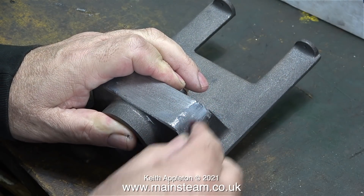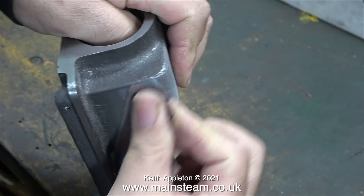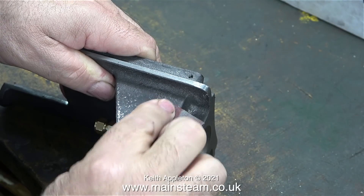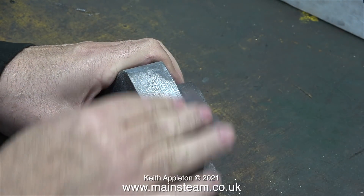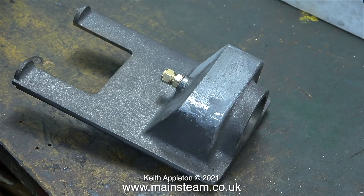I used JB Weld for this job and 24 hours later the JB Weld is set. Now it's time to rub down the JB Weld so it sits perfectly with the casting. I'm using medium emery cloth for this job to start with, and the rubbing down process did take a lot longer than I'm showing here. I finished off the job using some 400 grade wet-to-dry sandpaper and now the part looks like this.